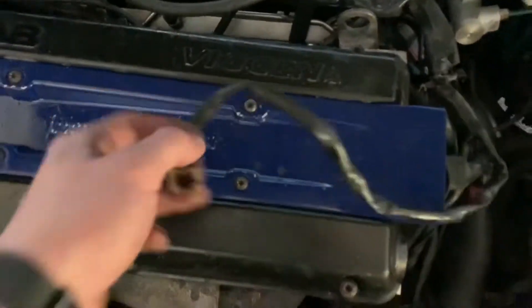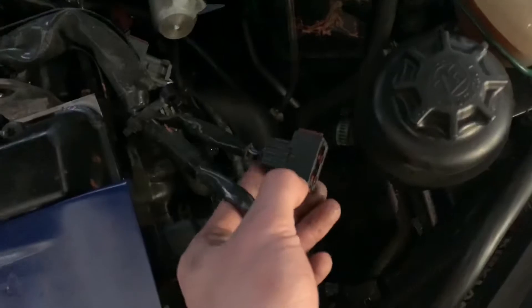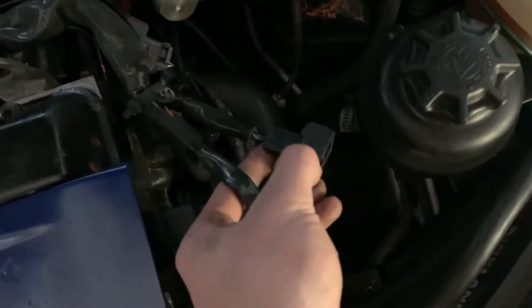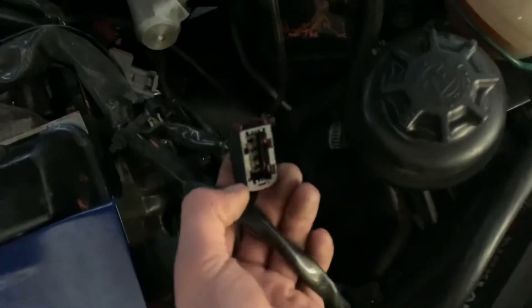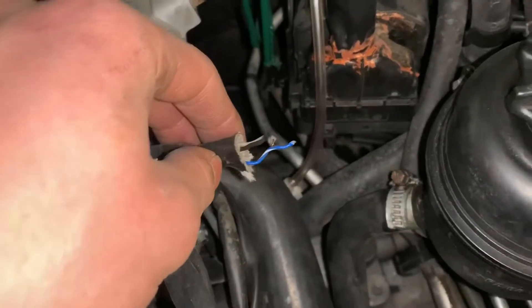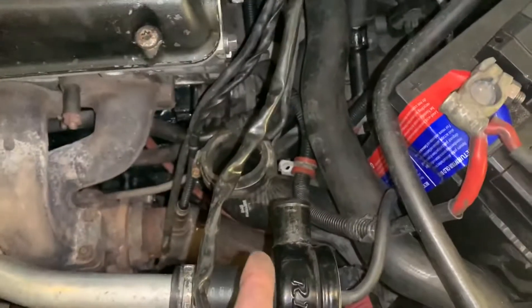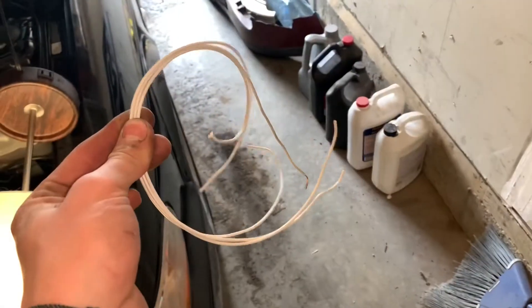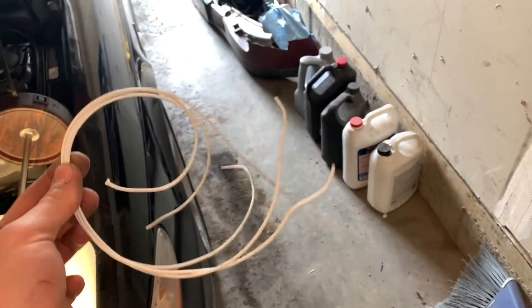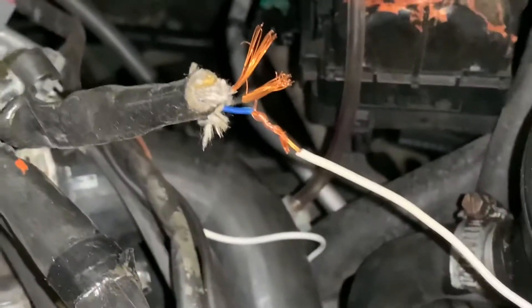Once that's off, save it — you're going to need the clamp on the throttle body side of the charge pipe. Then take this connector, your temp sensor that was on the bottom below the bypass valve, and the old absolute charger pressure sensor, and snip both of those wires off. You'll extend them a considerable amount — make sure you extend them enough to reach from there to the front of the charge pipe.